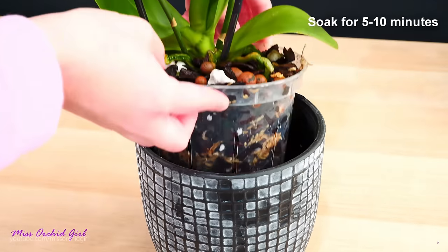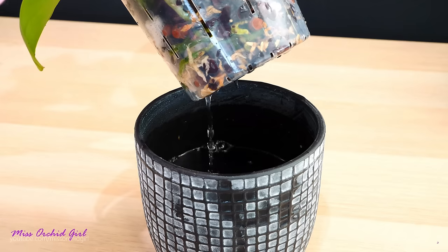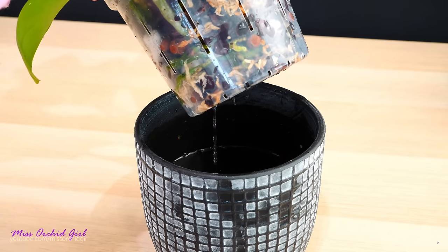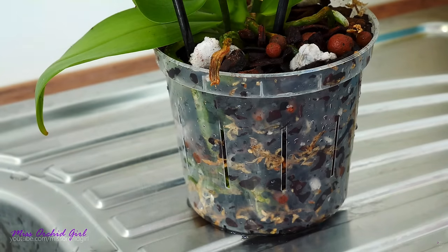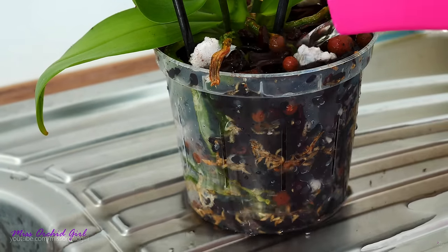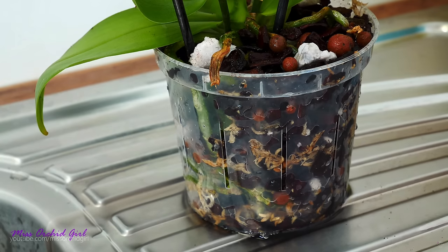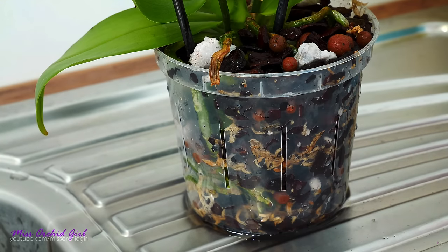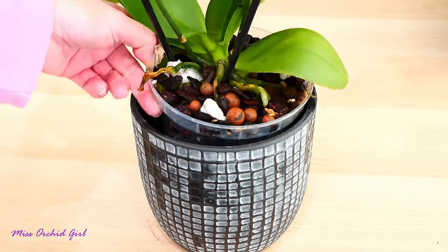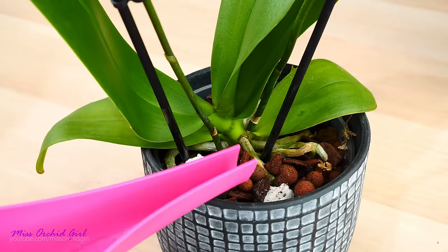Most of these orchids are tropical in nature and never experience super cold water, not to mention ice, nor super hot water. The best thing you can do is offer them room temperature or lukewarm water. Too hot or too cold water can seriously damage the velamen of the roots, and if you continue damaging the velamen, you're going to end up with root rot. A damaged velamen is another cause of root rot — whatever makes a root die off and start to decompose can be a cause of root rot.